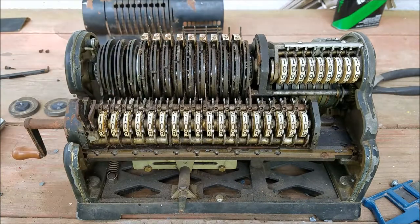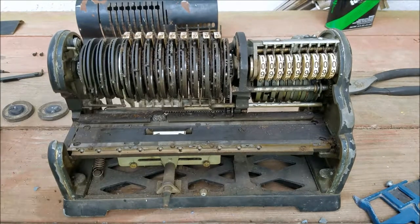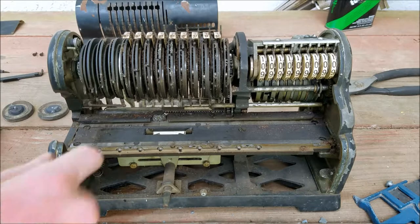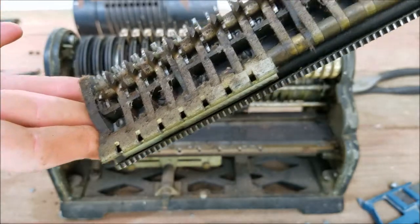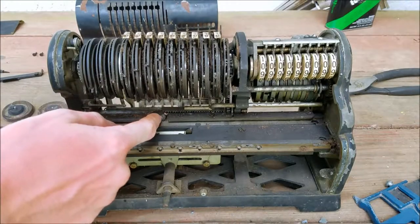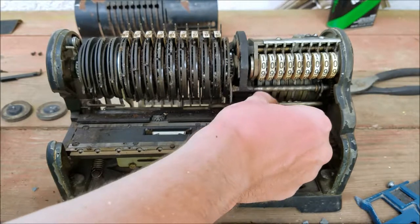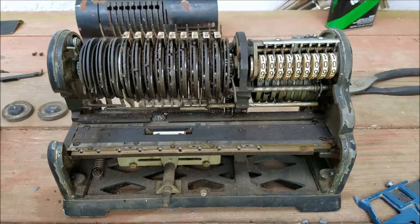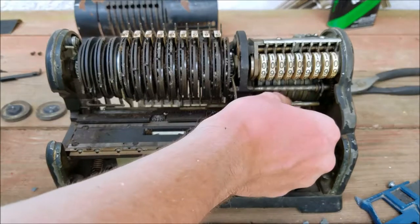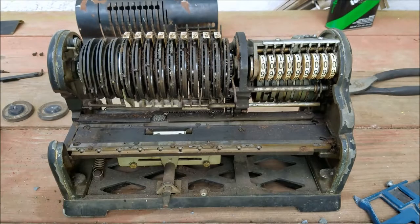Alright, it was just hitting on here — it actually does just slide off the end like that. So that will give me an opportunity to clean this out and grease it. You can see on the back there is the tooth that slides on here that engages this.